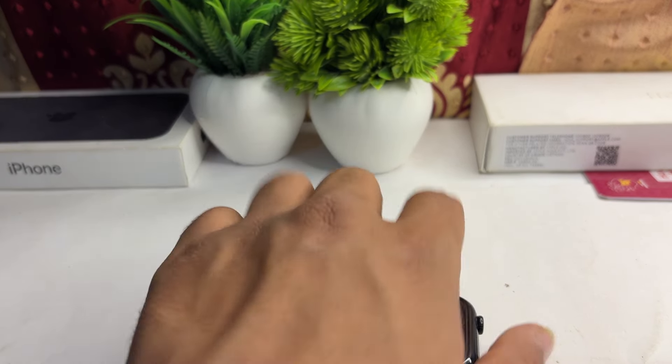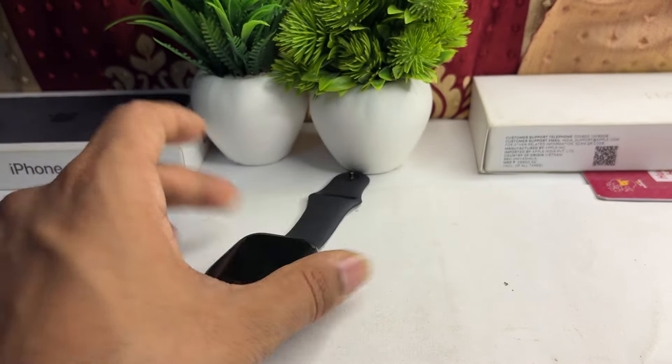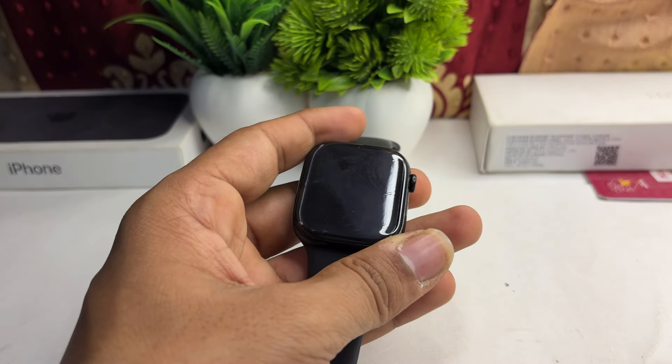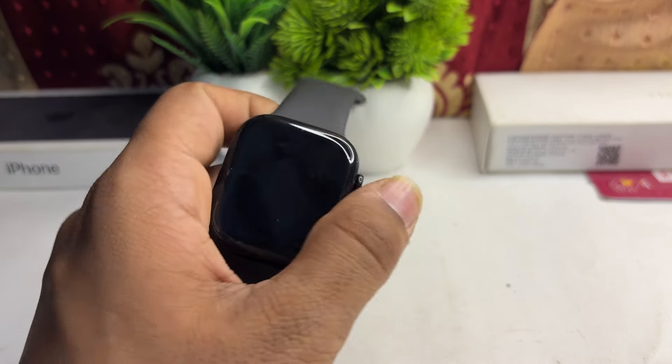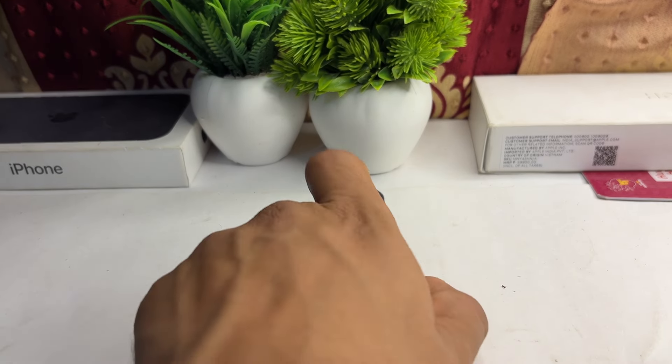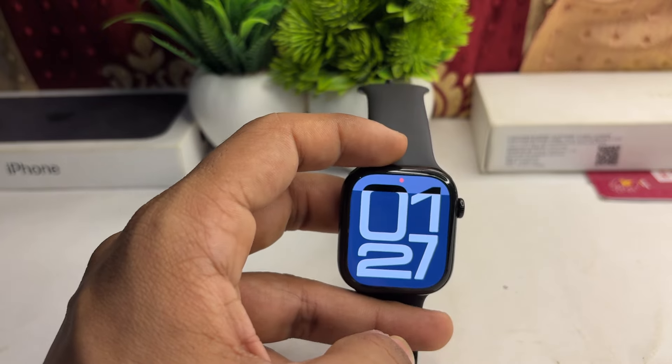Also clean the charging dock of your Apple Watch to make sure there is no dirt or debris. Then place your watch back on the charger and wait for some time for charging to start. Now it will start charging.